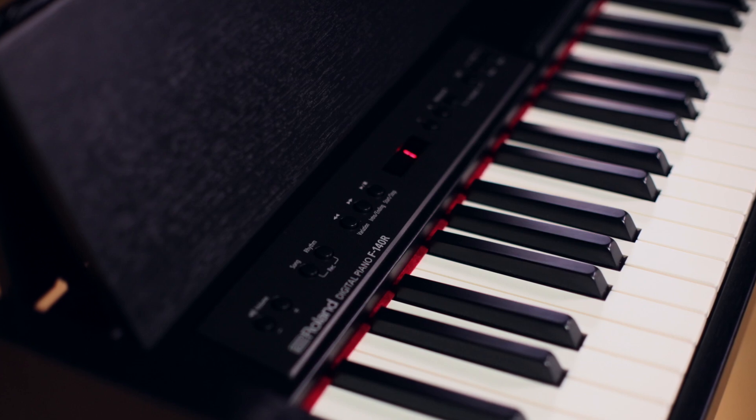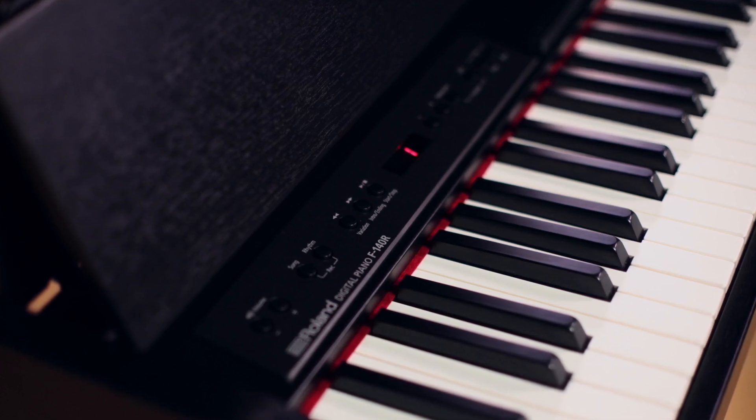Hi, this is Scott from Roland and I'm here at Kraft Music and we're talking about the Roland F140R home digital piano. For some great deals, you gotta check out the Kraft Bundles.